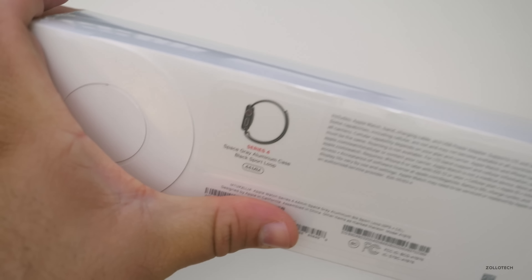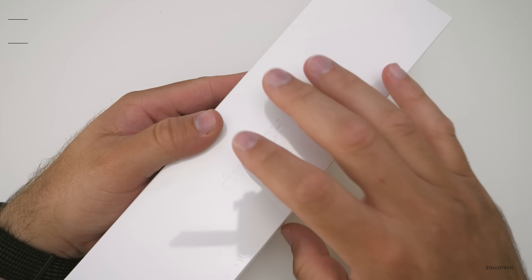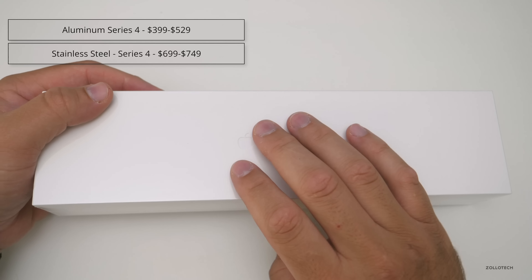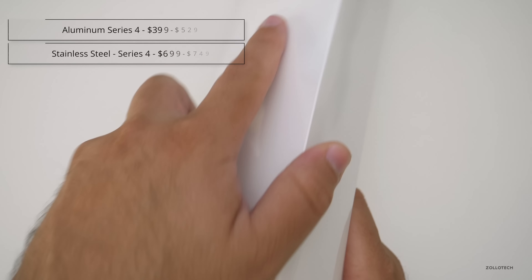As you can see, it says Series 4, space gray aluminum case, black sport loop, and this is the cellular version. These start at $399 for the 40 millimeter. This is the 44 millimeter, so $429. But if you want GPS and cellular, it's another $100, so this is $529. If you get the stainless steel watch, it's more and comes in a different box, and maybe we'll check that out later.